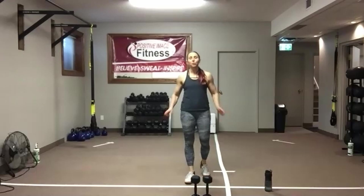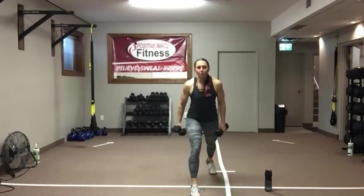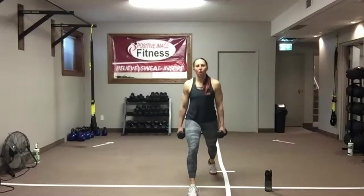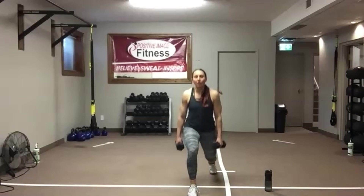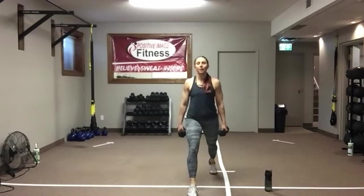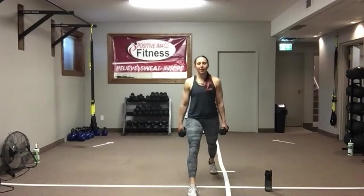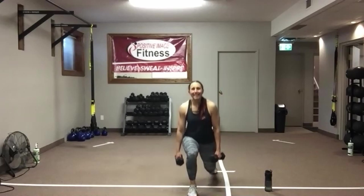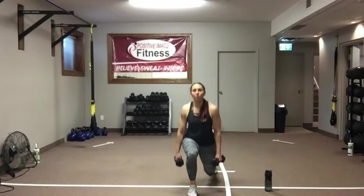Split those feet. Drop that back knee, come up nice and tall. Weight is on that front foot. Drop that back knee down as much as you can — watch your posture, keep your eyes up, abs nice and tight. Good work — we've got 10 seconds left, and we're going to switch the legs around again. So we're going to do each side one more time.